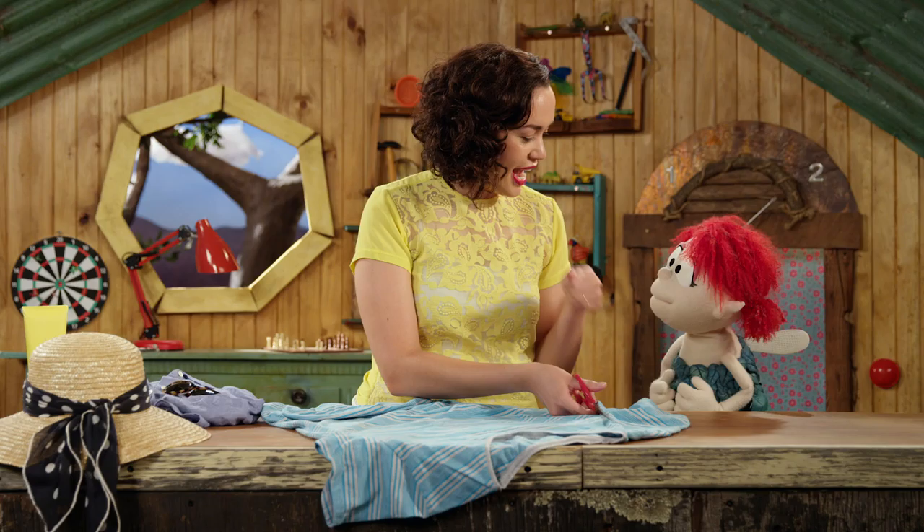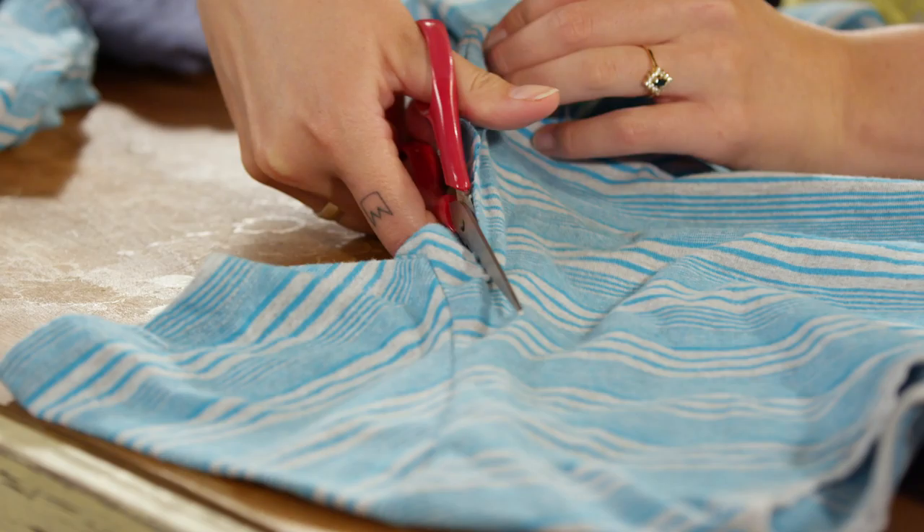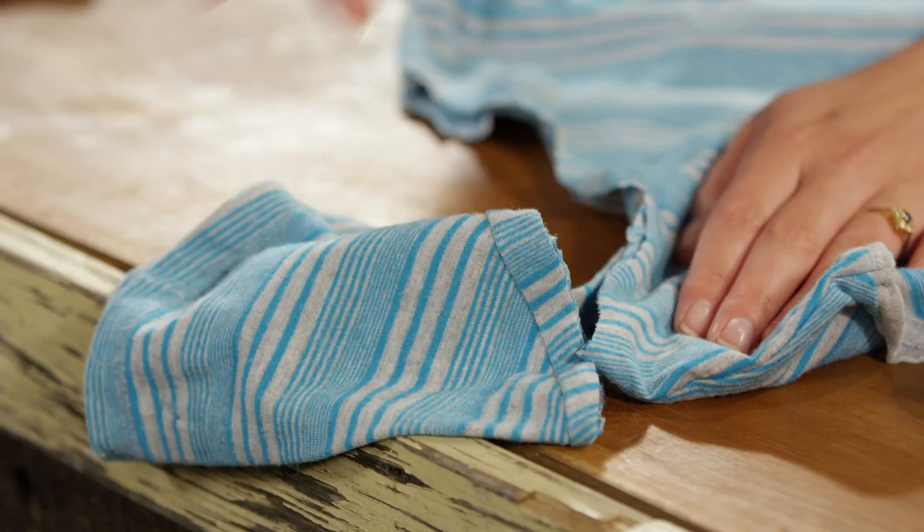Well, first of all, we're gonna cut off the sleeve here. This is gonna be the first handle to hold the bag. And now we'll do the second sleeve. Is that gonna be the other bag strap? It sure is, Fern. Didn't come down in the last shower, huh? Weather pun — appropriate.